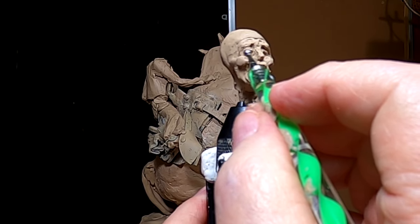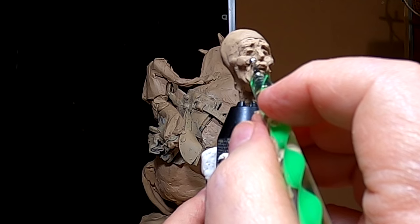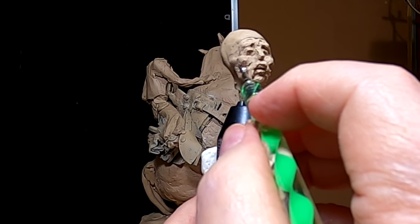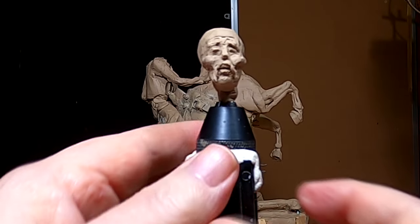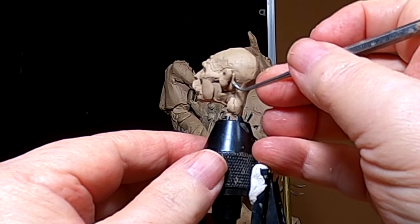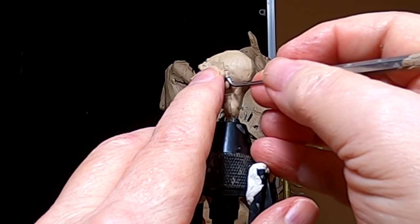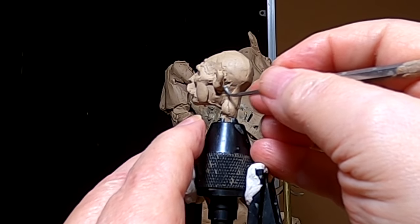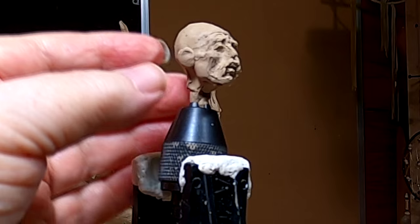I'm just building up the eyes. I've got to put something behind the ear to hold it in place. There we go. I'll put the other ear on.